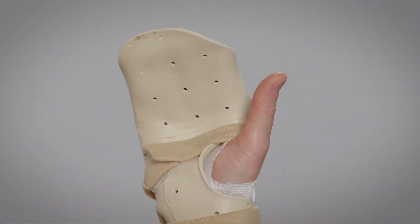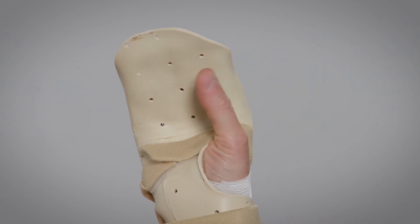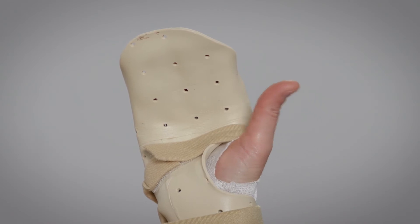Exercise 3. Bend and stretch your thumb across your palm five or six times to prevent stiffness.